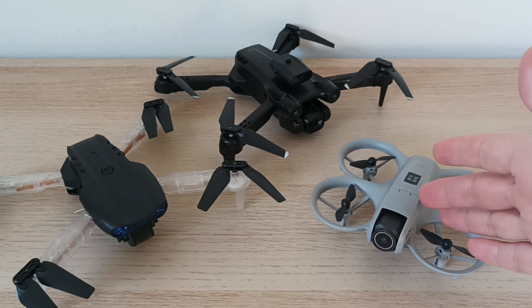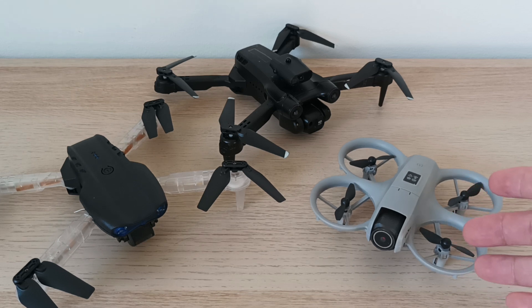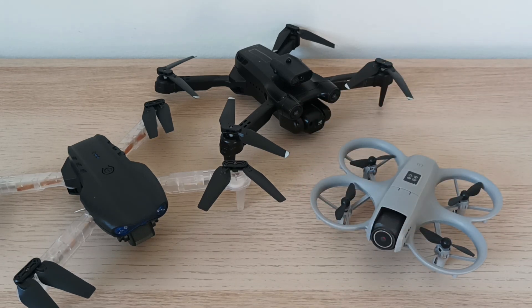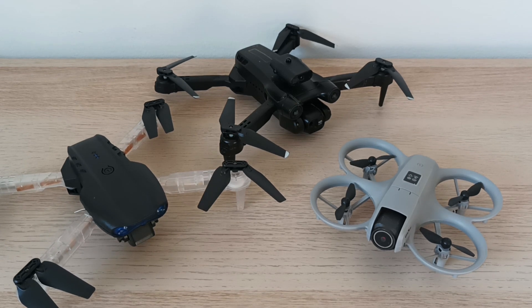Why is this drone becoming popular? Because it has a safe design. You see the blades of the propellers are protected, and I will explain why it is important to have this kind of design rather than the other. Especially if you're a beginner, it's important to have a safe drone. When you fly a drone, you can hurt people or you can hurt yourself.